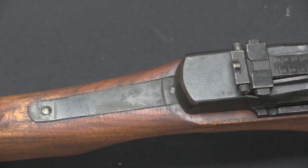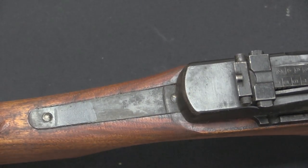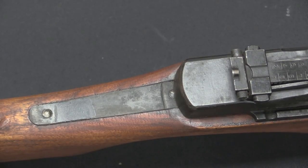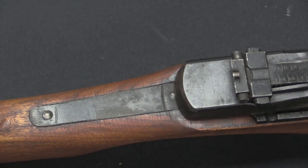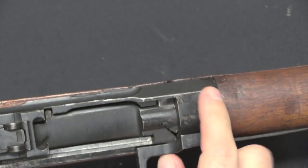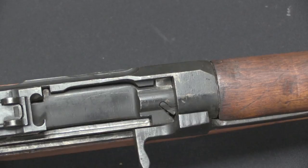If you take the gun apart, underneath on the bottom of the barrel there should be an assembly number — a one, two, or three digit number used to keep track of different parts during assembly. In theory, had these been formally accepted by the Japanese Navy, they would have been serialised. There is also no chrysanthemum on these rifles, again because they were never formally accepted by the military.